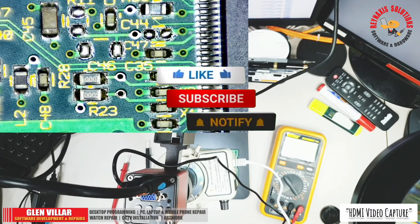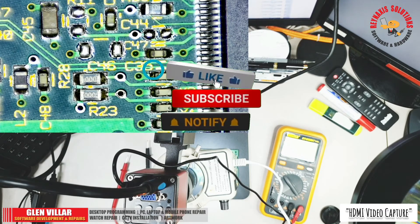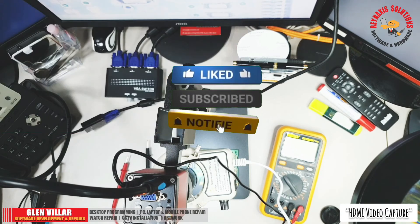Alright guys, if you find this video useful, please subscribe to my channel. Have a nice day everyone, thank you for watching, goodbye.